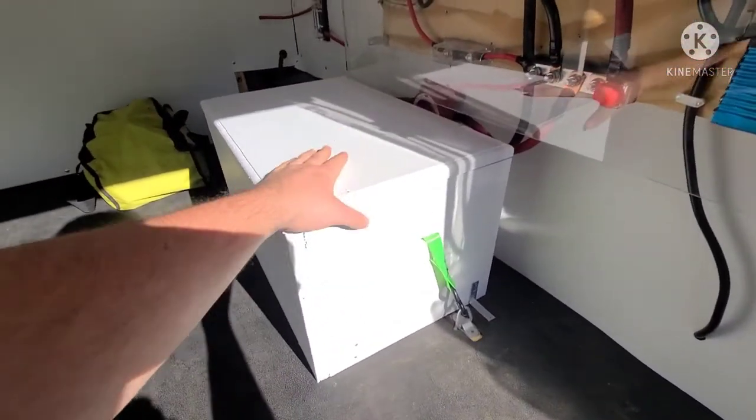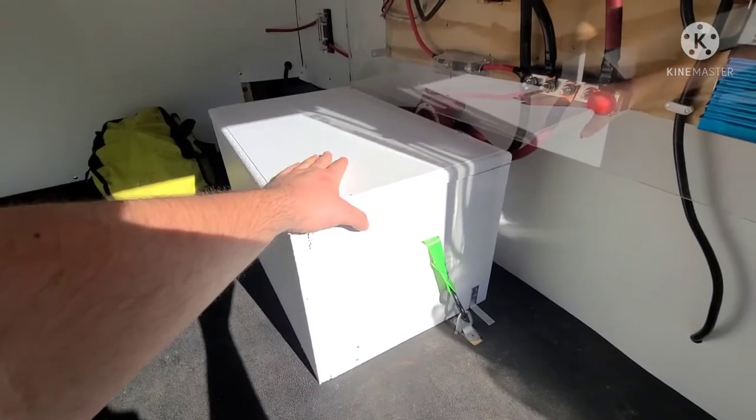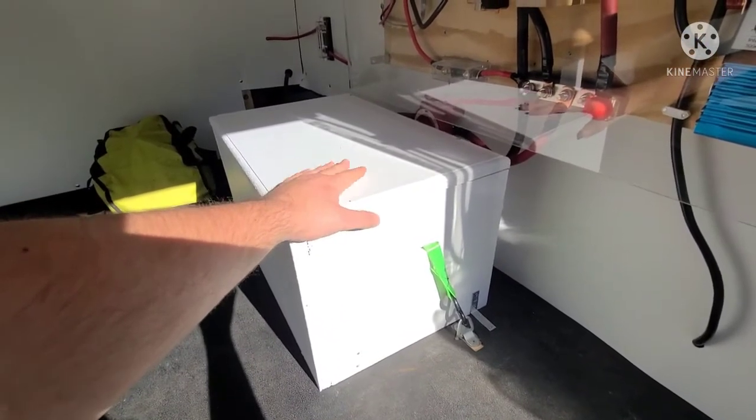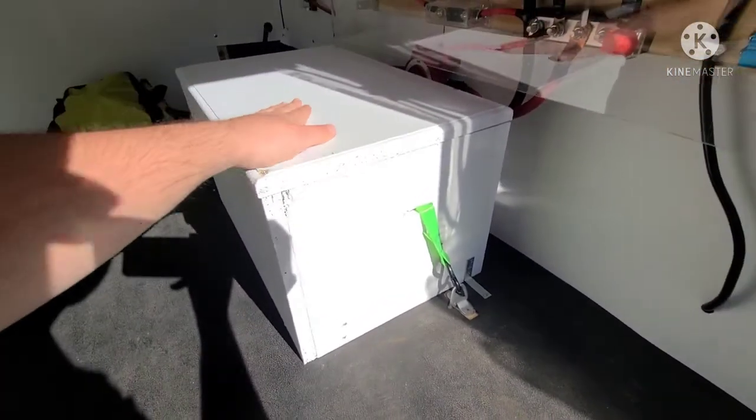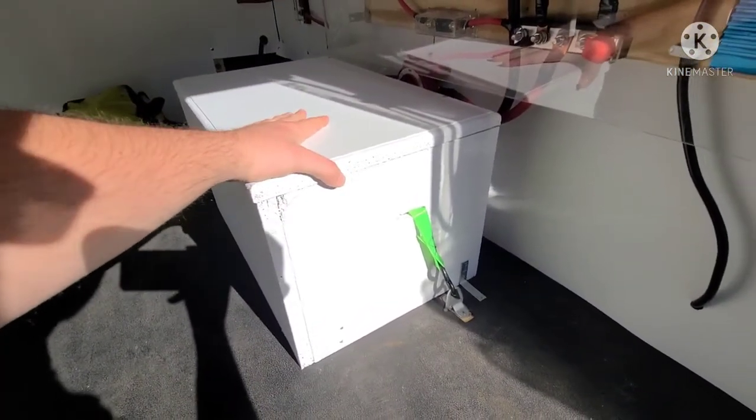Inside the white box here are the three 100 amp-hour batteries, as shown in the photos with the lid off. It's just a screwed-down lid that's flush, so you can put stuff on top and you don't have to worry about anything moving around.